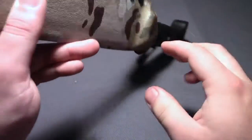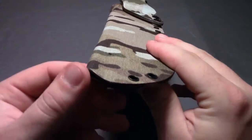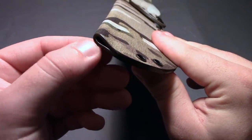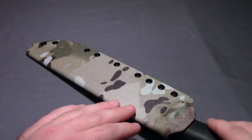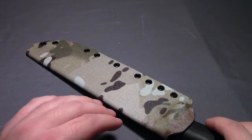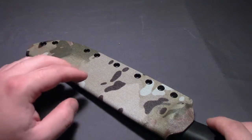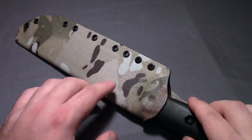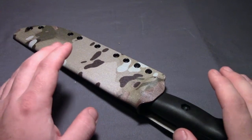One other nice feature is this little drain hole — and I don't know if it's a byproduct of the taco-style sheath or intentional — but it's perfect. Whenever you have a sheath like this, you want to be able to get any excess water out. Being in Oregon, we get plenty of rain, so having the ability to let that water drain out is going to help protect the metal on the knife itself and prevent any excessive corrosion. So a really nice feature.